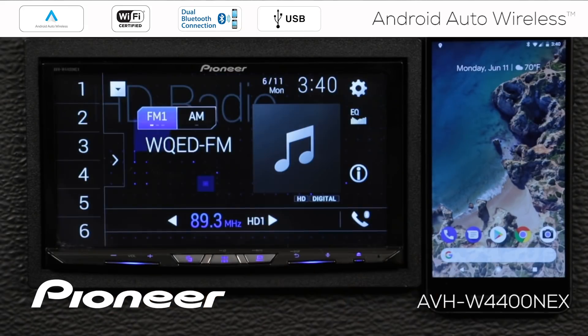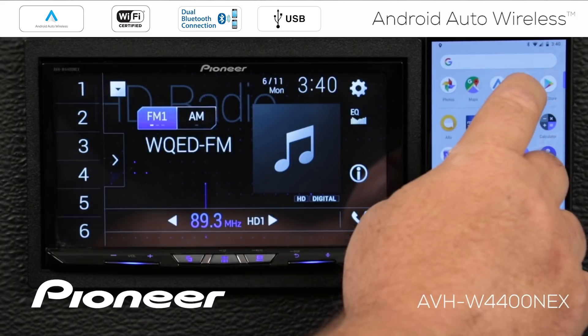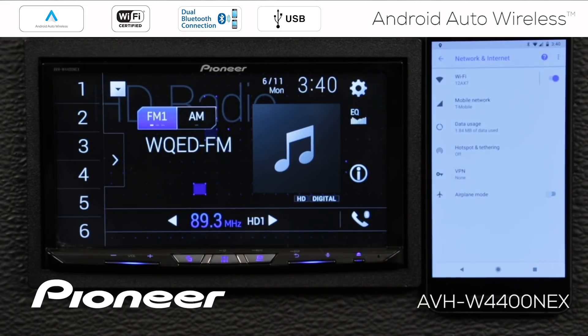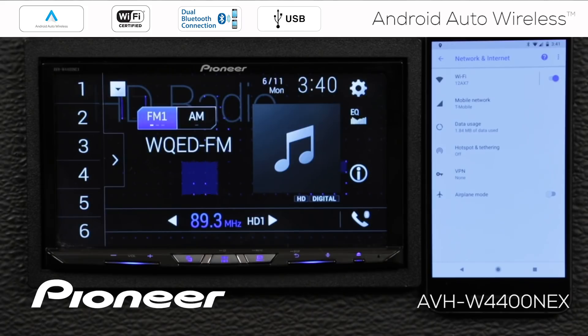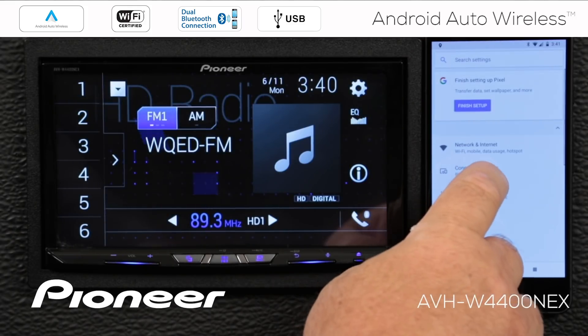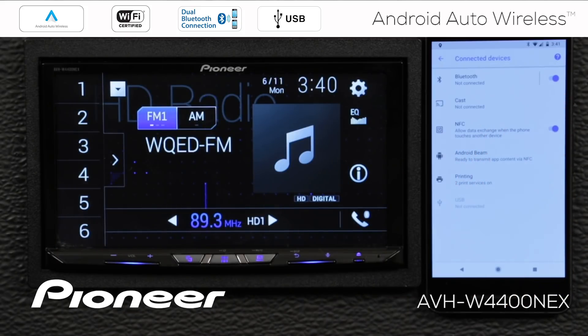Now, over on the phone, let's check the settings. Under Network and Internet settings, here's my Wi-Fi — you can see that Wi-Fi is switched on and I am connected to a network right now. I don't need to be connected to a network, but I am, so that's fine — nothing to worry about there. We'll go back, and my Bluetooth connection is here. You can see that Bluetooth is switched on, but it is not connected to anything.